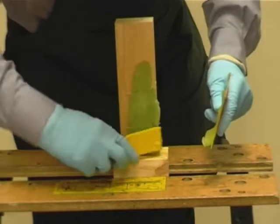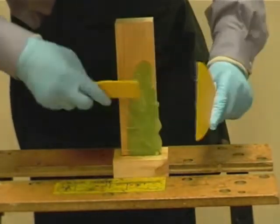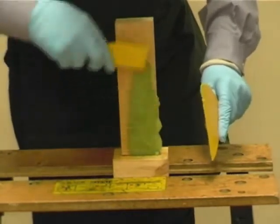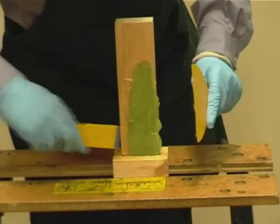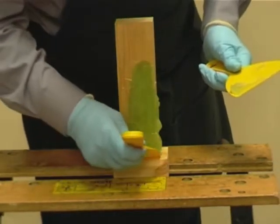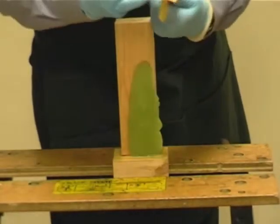Make sure the DryFlex is slightly proud before commencing the finishing. The best application technique is to use a light stroke with the spatula, holding the spatula at right angles and screed in the surface of the resin.